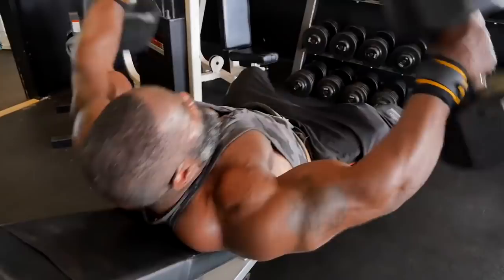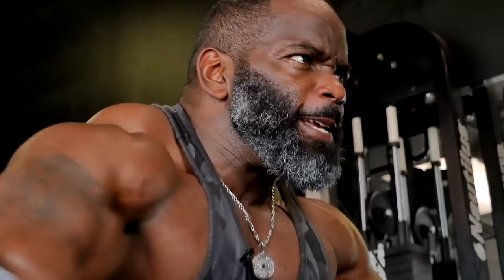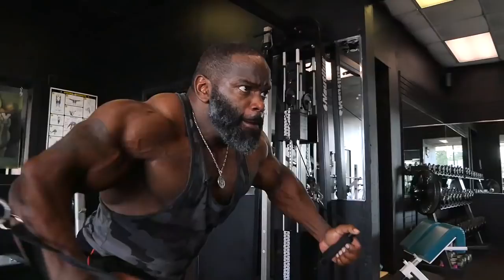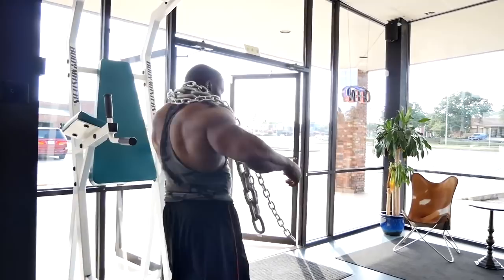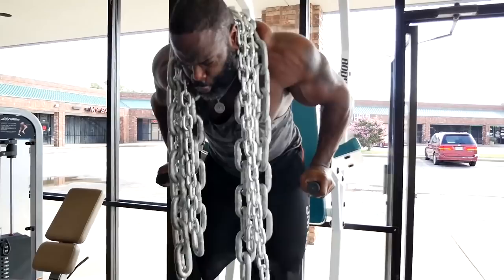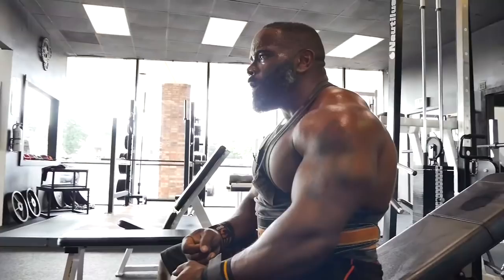I love doing cable crossovers and dips as a superset — but you've got to do the dips with chains. It's one of the hardest, more defining exercise combinations you can do. It puts pressure on the chest and definitely gives your body no choice but to change. Try it out — hopefully it works for you. If it doesn't, I don't know what to tell you, because it works for me. See you next time. That's reality, and that's how it's done.